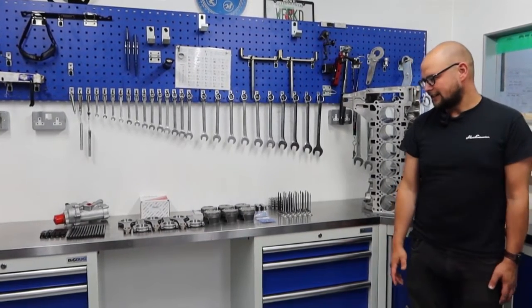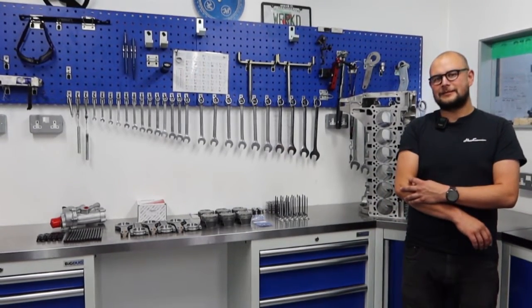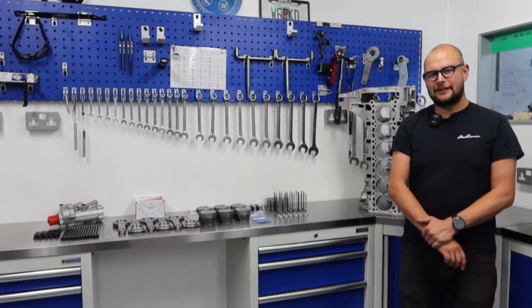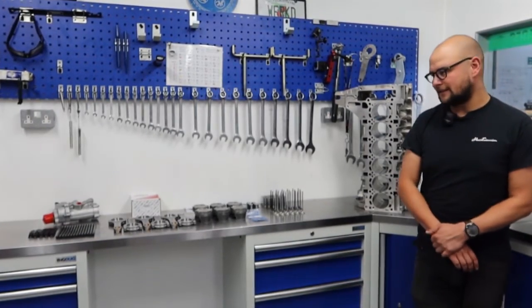It's quite a simple recipe really. With these, unlike normally aspirated builds that we do a lot where you're working on the minor differences that make a big difference, the big thing with this really is getting air in and out, and where you've got a turbo it's a lot easier — basically managing that cylinder pressure.